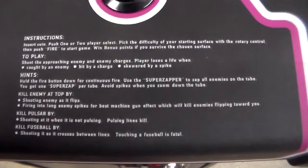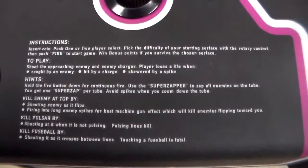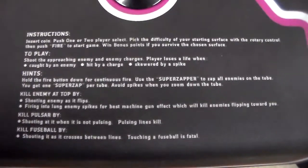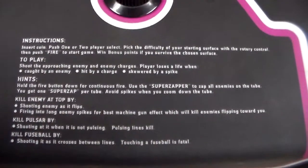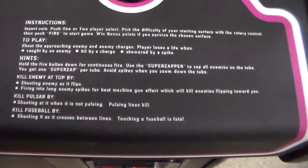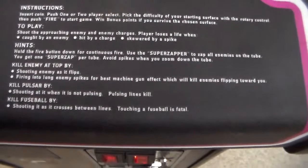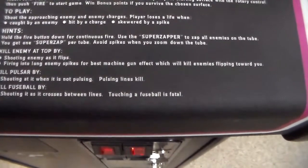Shoot the approaching enemy and enemy charge. The player loses a life when caught by an enemy — usually the flippers — hit by a charge, or skewered by a spike, which usually happens when going from one surface to another. They're kind enough to give some hints: hold the fire button down for continuous fire; use the super zapper to zap all enemies on the tube — you get one super zap per tube; avoid spikes when you zoom down the tube; kill enemies at the top by shooting as they flip; fire into long enemy spikes for best machine gun effect; kill pulsar by shooting when it is not pulsing — pulsing lines kill; kill fuse ball by shooting as it crosses between the lines. Touching a fuse ball is fatal.